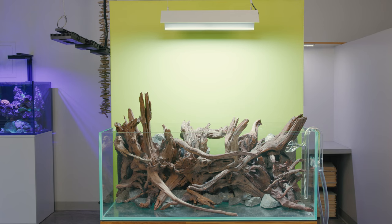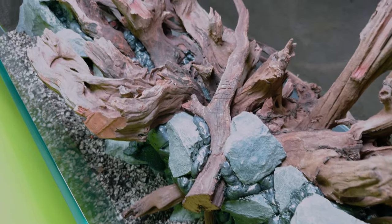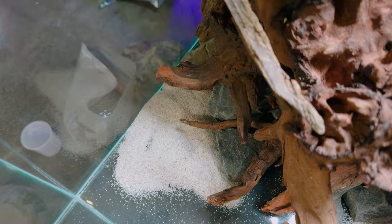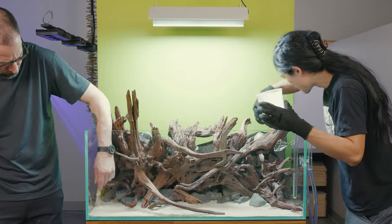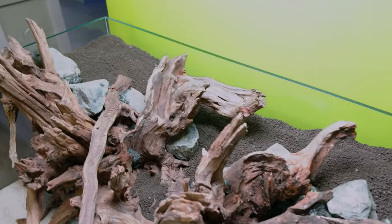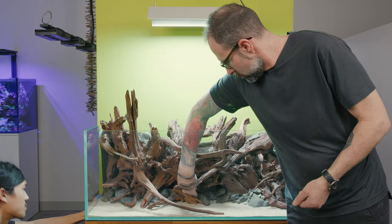Now ready for substrate and a few final hardscape details. Some ADA power sand goes in for the first layer. We're going pretty deep with the substrate, trying to get it pretty much all the way to the top, so that porous layer is going to be even more important. I've got the extra fine Bora sand from Ultim Nature Systems — my current favorite. Coming in with the aqua soil, really pushing to get it as high up as we can. And last but not least, some detail stones along the bottom just for some added texture.